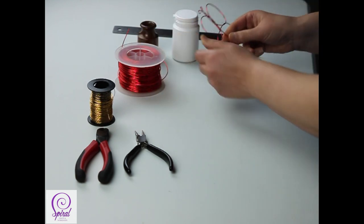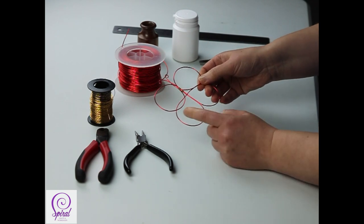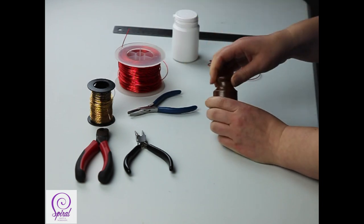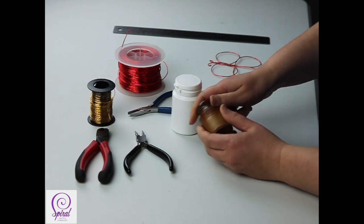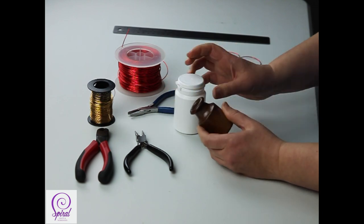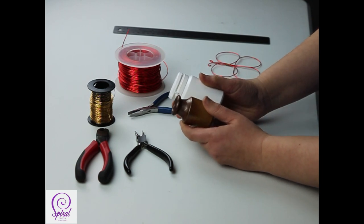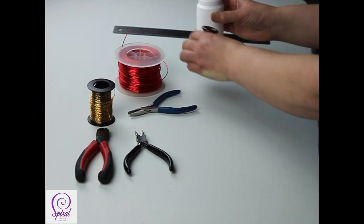The one I made before looks a little bit strange because the loops are similar size top and bottom, but the one I'm going to make now is going to be a lot bigger at the top and smaller at the bottom. What you're looking for when you go around the house is just two circular items that you can wrap your wire around and get the wire off again afterwards. Make sure they're safe to use - plastic, ceramics or metal - and ones that people won't mind you taking into your craft room and never returning.